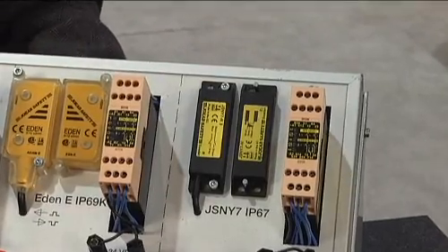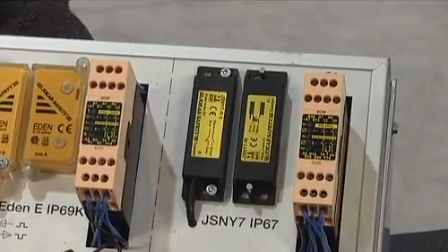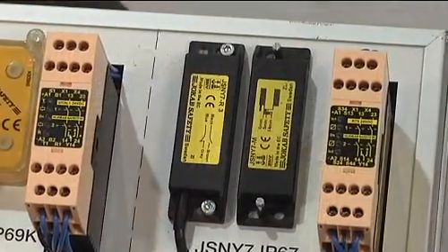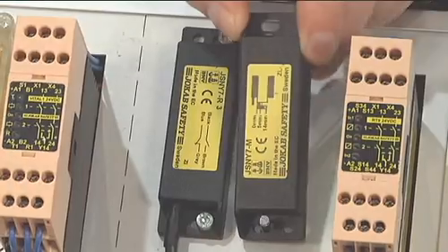The next most popular solution compared to the keyed interlock safety switch is the coded magnet interlock switch. This switch is safer because it has no head and no key to separate from the switch body. The downside of this technology is that as the machine doors begin to sag, misalignment occurs on a regular basis, thus increasing downtime due to vibration and false tripping.